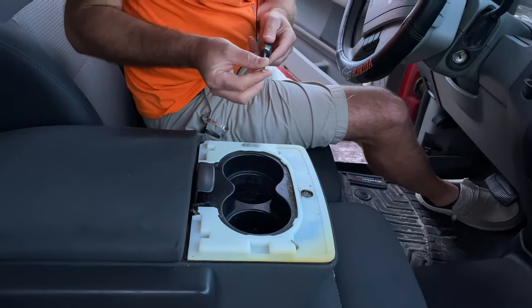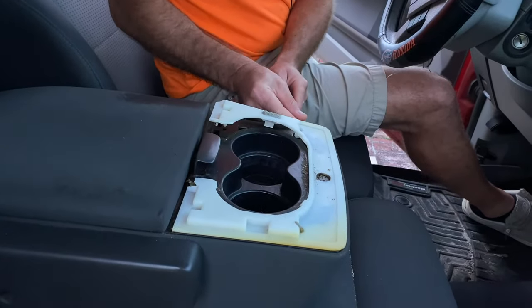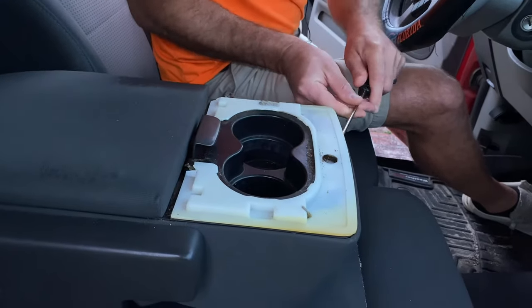I've got a thin slotted screwdriver that I've been popping up under here, and I'm just feeling for those tabs. You're going to hear some popping noises as you go — don't worry about it, it's supposed to do that.